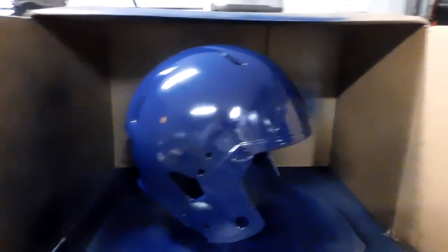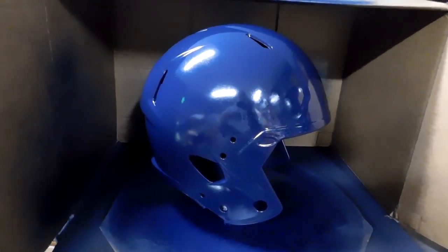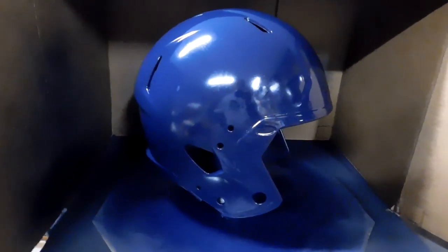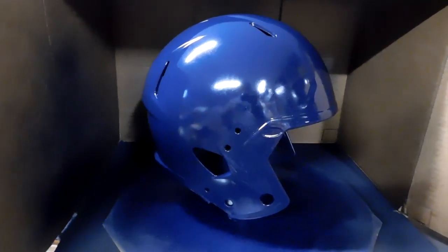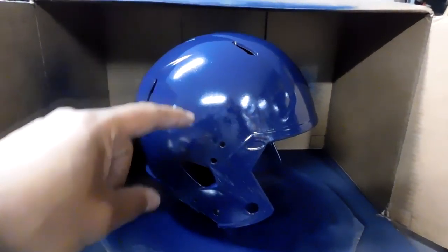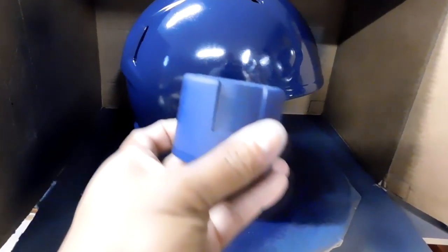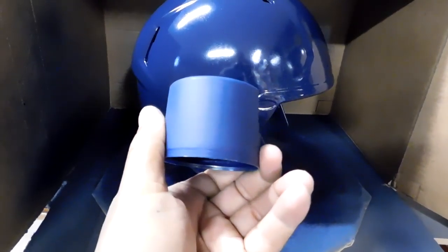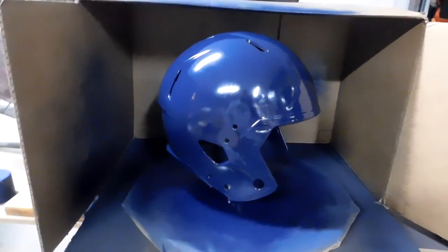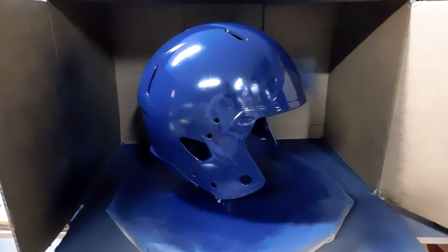Here's the funny thing about this paint — it looks dull right now because it's a satin paint. But once I wet sand it and throw a clear on it, you can never tell. Right now it looks kind of bright because of the lights, but this is actually a really really dark blue. On camera it looks bright but in actuality it's very very dark.